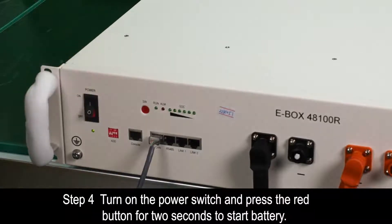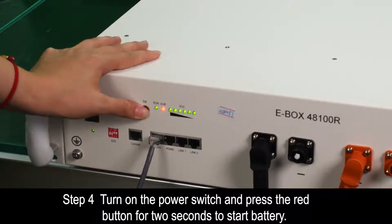Step 4. Turn on the power switch and press the red button for 2 seconds to start the battery.